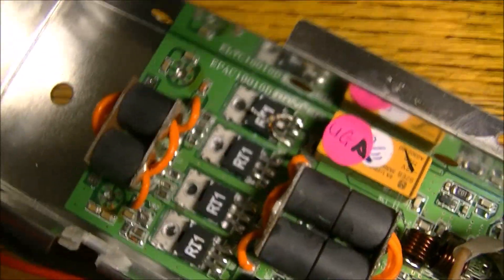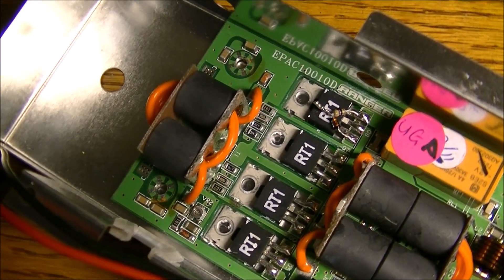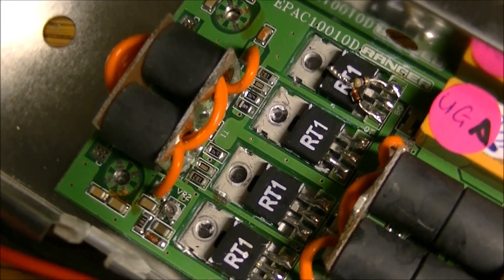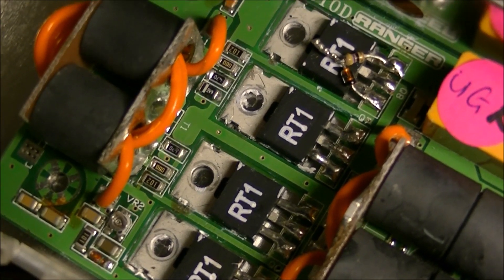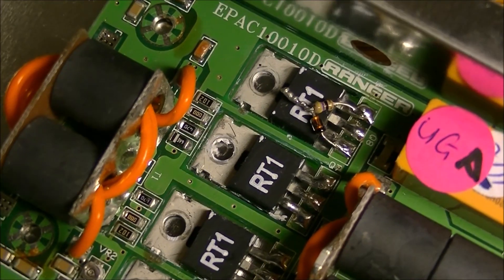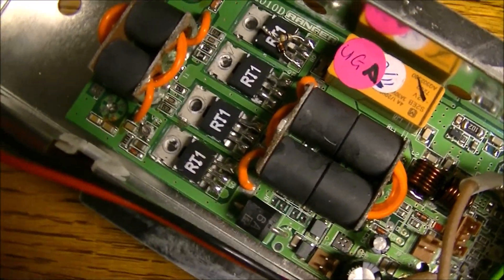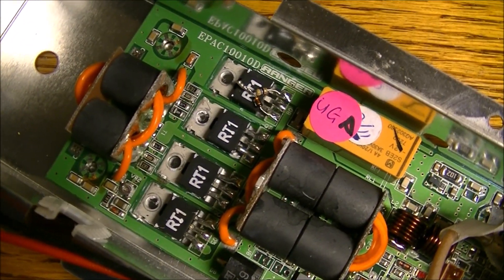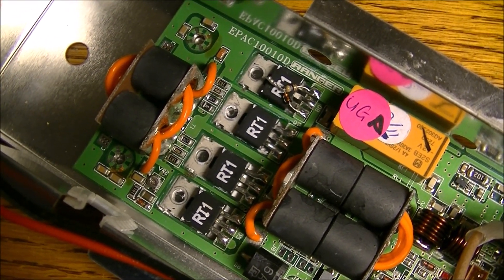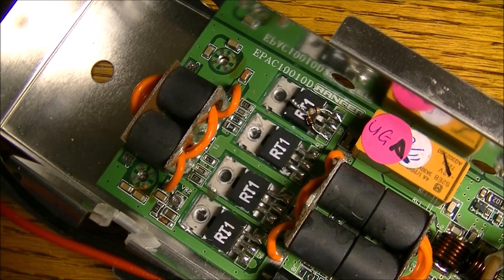We're still operating the Ranger radio, and the next video will be the replacement of these MOSFETs once they come in. They're in Canada but just not delivered yet — expecting them any day now. Never done MOSFETs before in an amplifier like this.